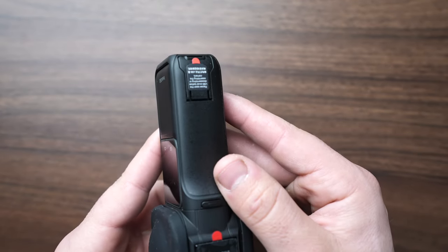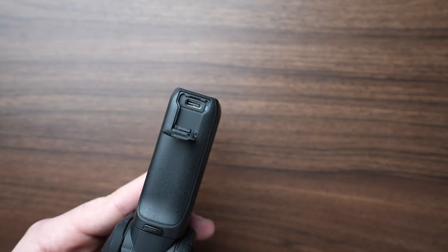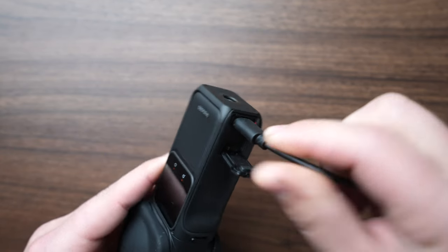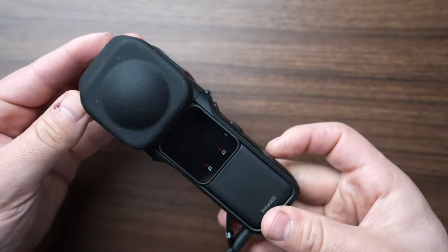To charge up this new battery, make sure you flip open the lower USB-C cover and then plug it in. You will see a red light come on when it's being charged.